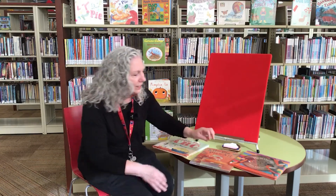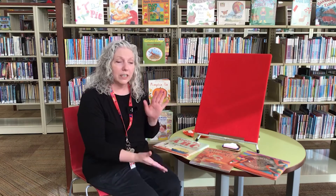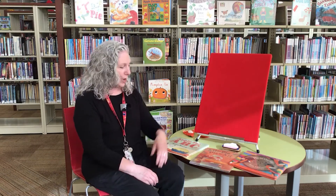Our next is our literacy tip. The tip this week is to make books available all around your home for your children. You should keep books near their toys to demonstrate that reading can be a playful activity — it's not just all work.